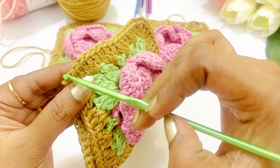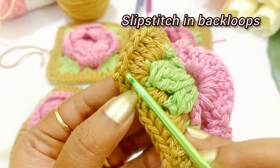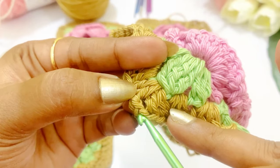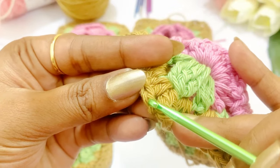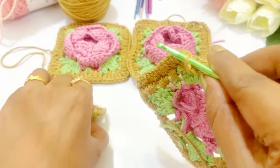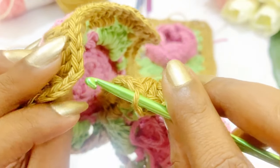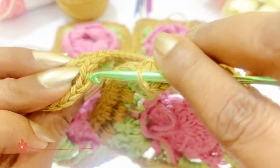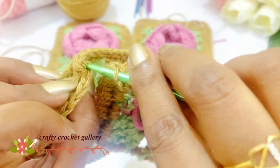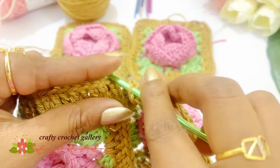We are going to crochet in the back loop of both the grannies. First we are going to identify the corner — this will be our corner and in that corner we will have two chains. This will be our first chain and this will be our second chain. We are going to insert the hook into the second chain in the back loop only. In the next granny square pattern we are going to identify the chain two of the corner and insert into the back loop of the corner chain — this will be our first corner chain and this is the second corner chain. Now there will be two loops in our hook.